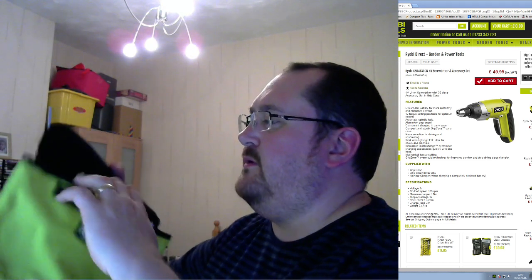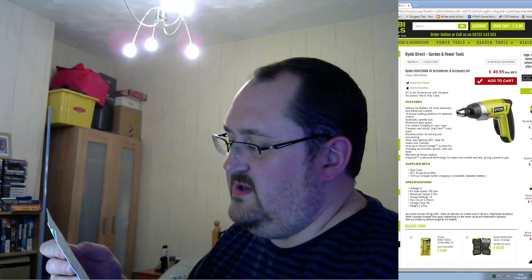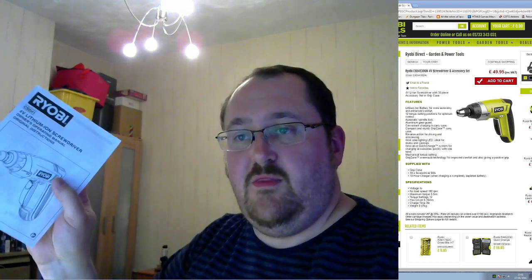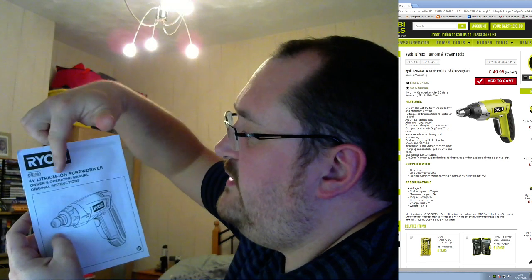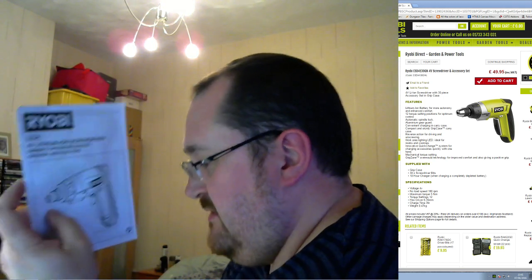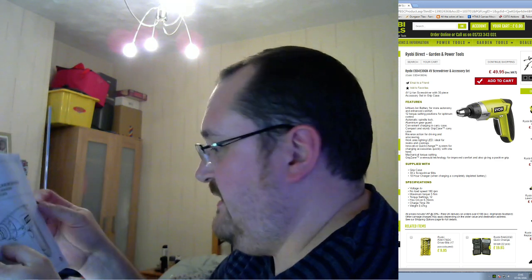It's a Velcro top. There are instructions — an additional conformity declared CE declaration of conformity — and the manual, which we'll have a look at. So these are the original instructions for the operator. It's a 4-volt lithium-ion screwdriver, effectively. The model is CSD41. The full model number is CSD4107BG, which I'll put on the title of this video.